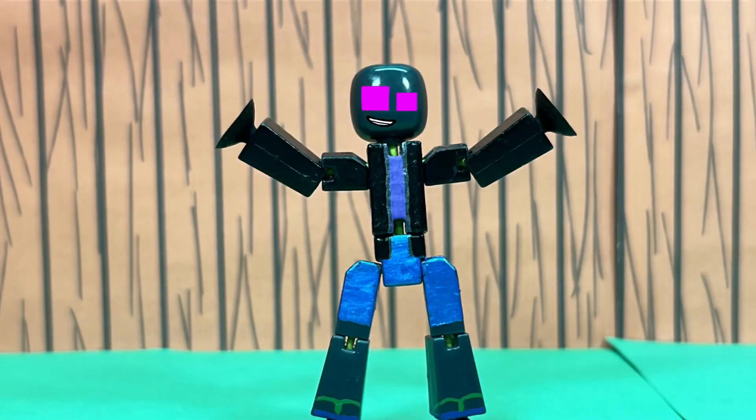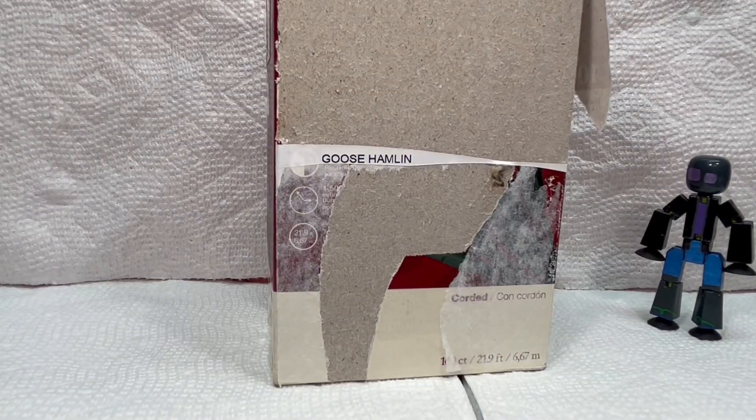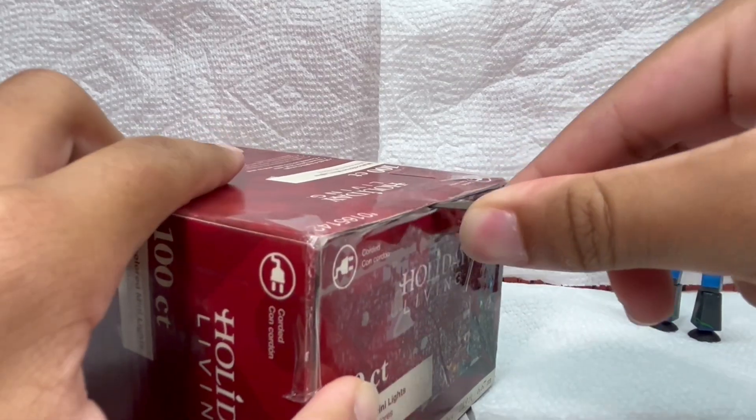Hello everybody, welcome back to StickBot channel. In today's video, the set's covered in paper towels again, so you know what that means. I got something in the mail. Let's get this open.